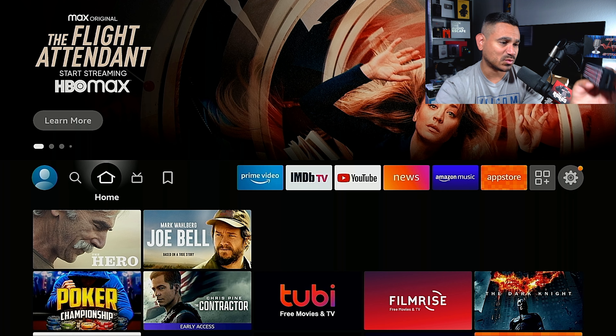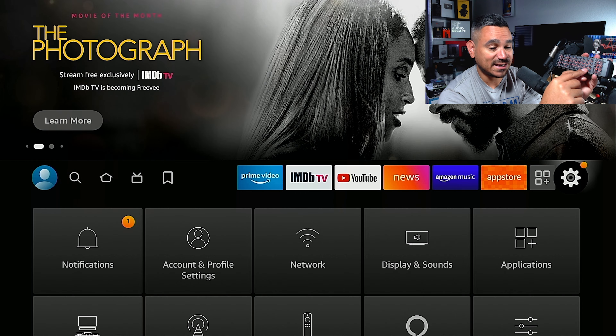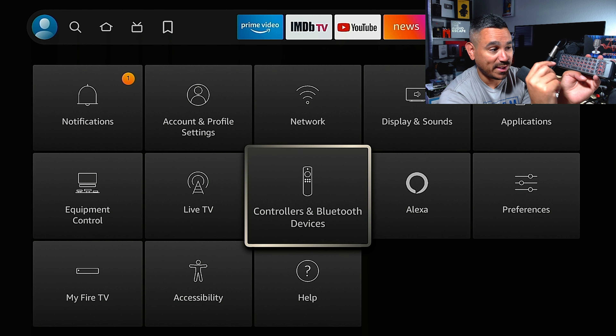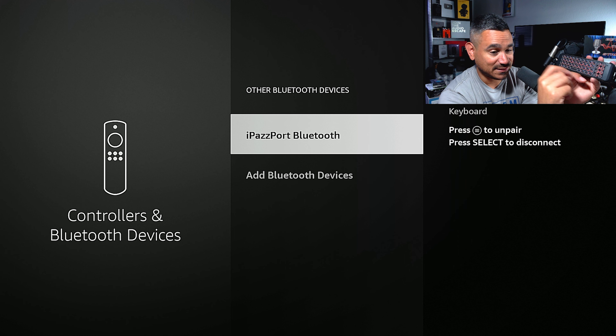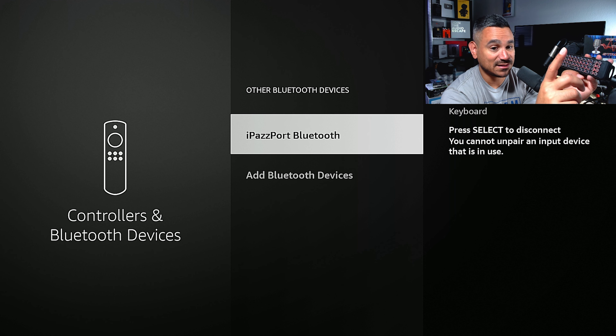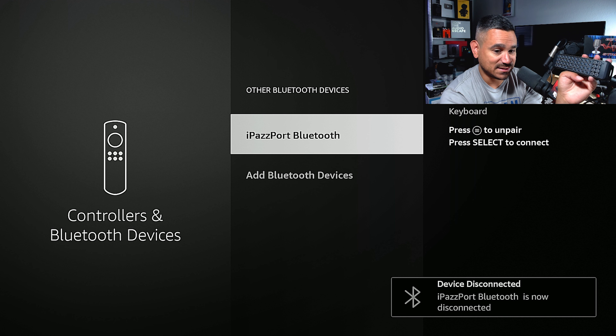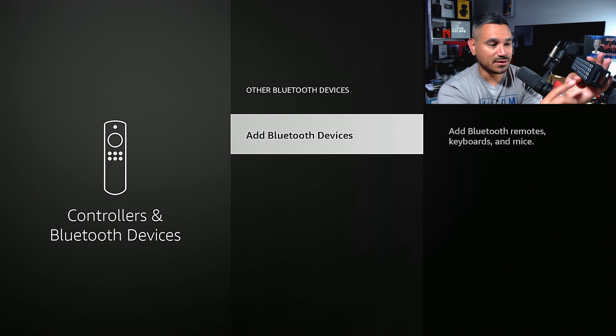Now if you want to unpair — some people ask how to do that if they want to give the keyboard to somebody. Go back to Settings and follow the same steps you used to pair it. Go to Other Bluetooth Devices. Find this device — it's called iPazzPort Bluetooth — and it says press the hamburger button to unpair. I hit the hamburger and it says 'Please select to discontinue,' so I hit Enter. Now it says I am disconnected. It disappeared from the list and we're done.